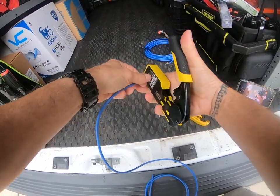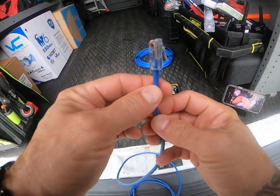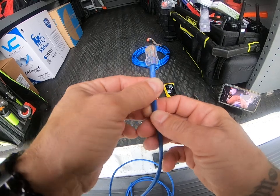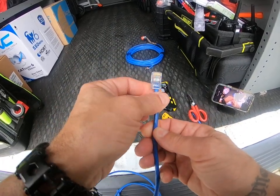Push in, crimp. You can see in the side it's on the jacket, which is where the pinch point should be. Cuts flush, all the pairs are there, everything's good.